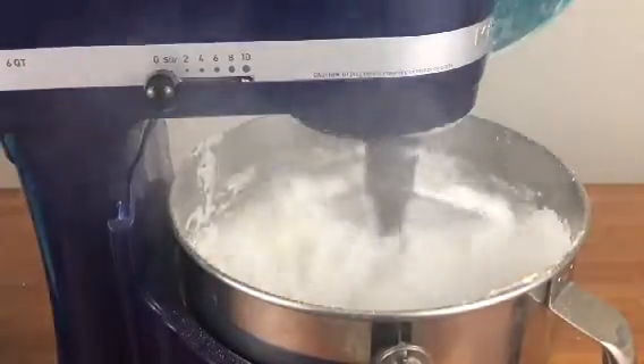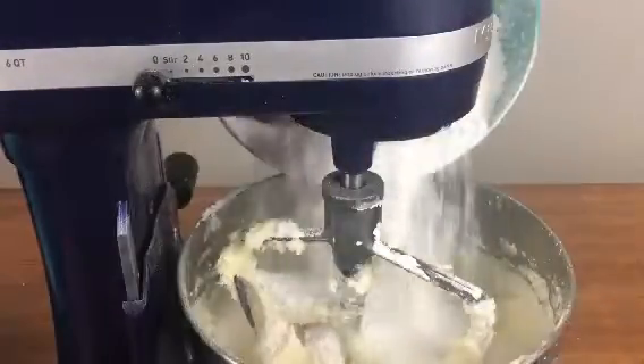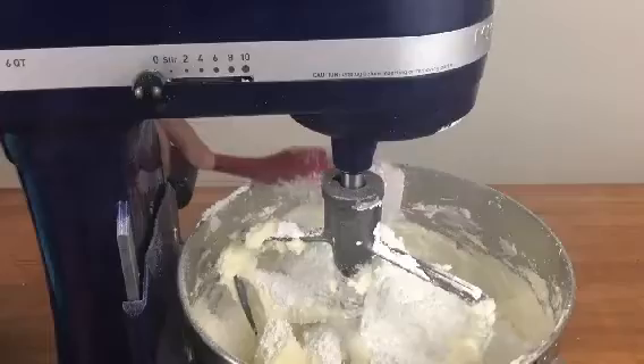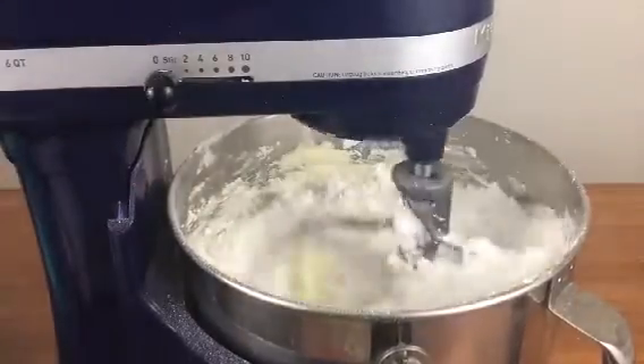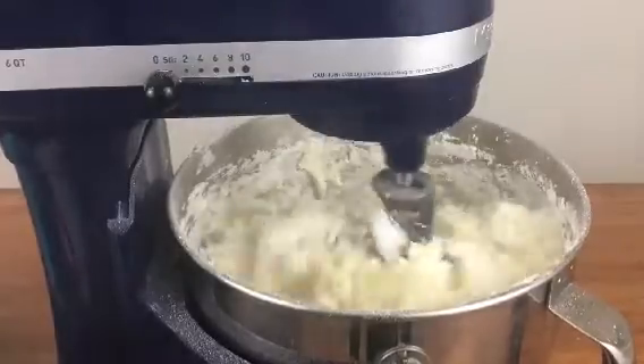Then add the next quarter of the icing sugar, mix again until it's incorporated, and then the next quarter. Always mix on the lowest speed, because if you increase the speed you'll get air bubbles in your buttercream which are tricky to get rid of once you ice the cake.